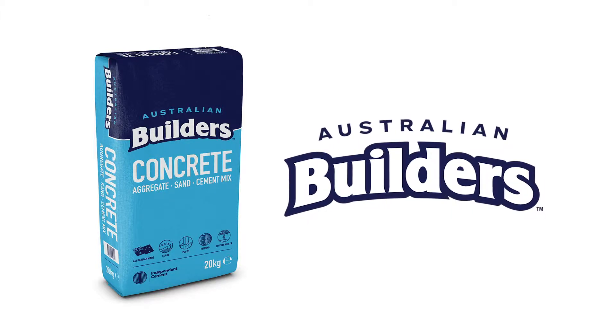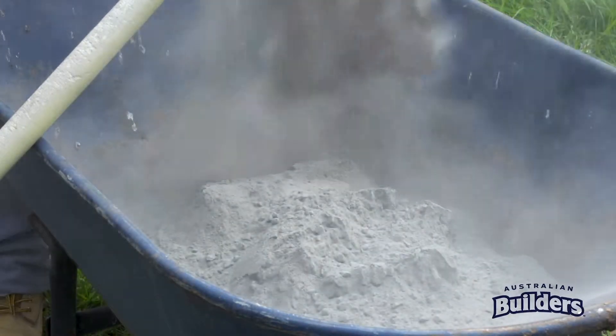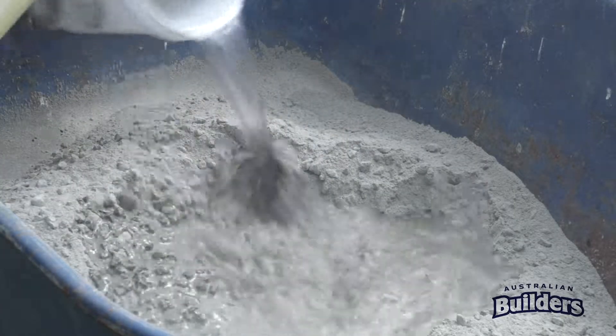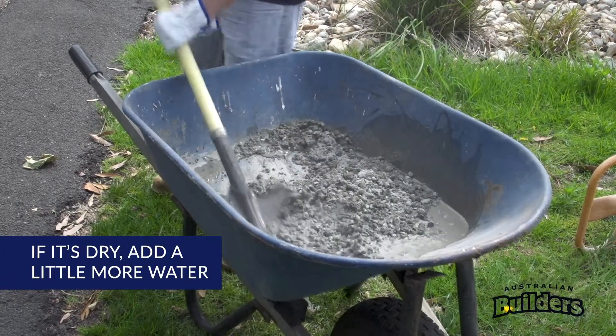Australian Builder's concrete is easy to mix. Begin by emptying the concrete into the wheelbarrow, then add 2 litres of water and mix well. We recommend using a shovel or hoe using the turn and cut method.